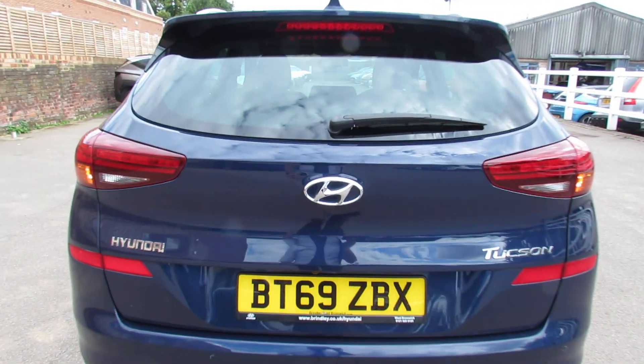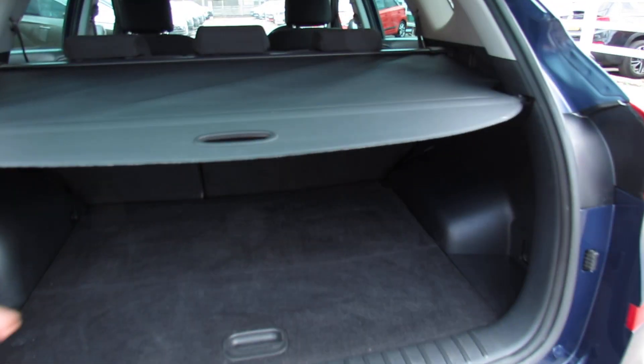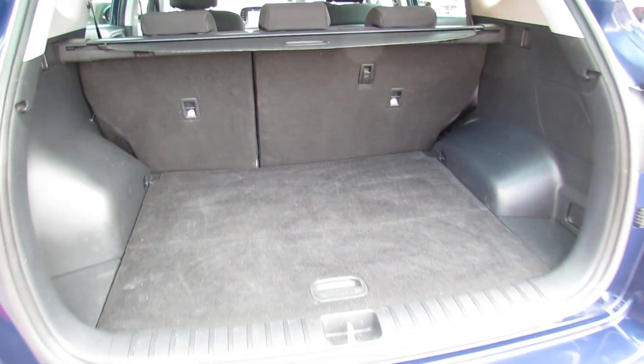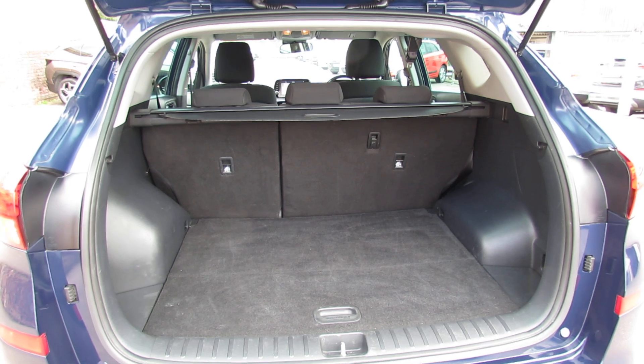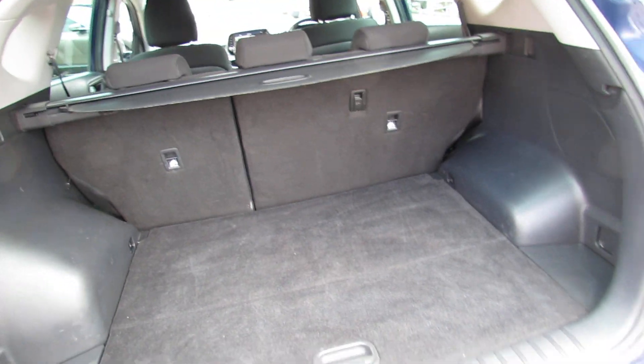Let's take you in and show you the size of the boot. So let's just open up that parcel shelf there. As you can see, a really good sized boot that you can extend if you want to using that 60-40 split there. And just underneath here we've got your space saver spare wheel, so no nasty puncture repair kits.